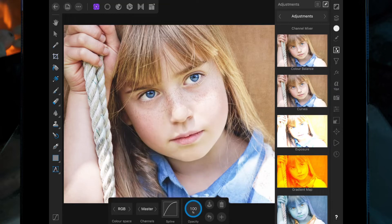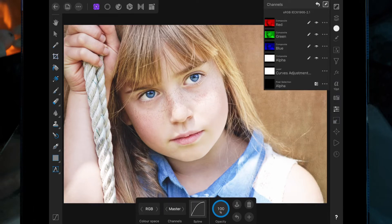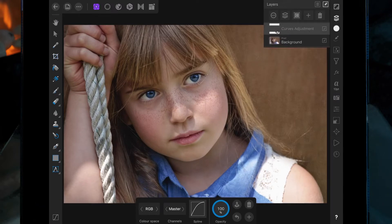So we want to just invert the curves adjustment. Make sure we've got curves selected and then click on the channel studio and then clicking the three dots here, we're going to invert.